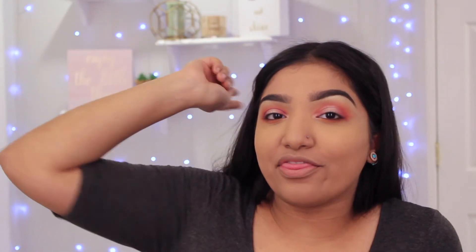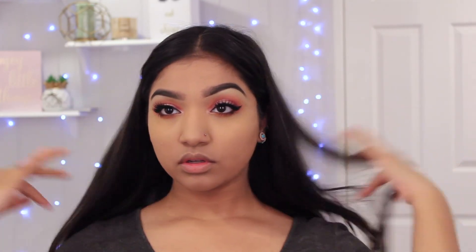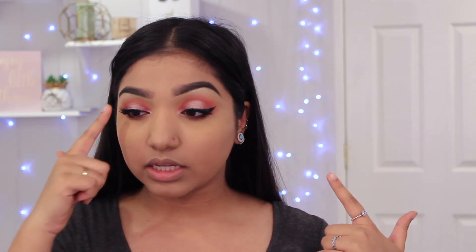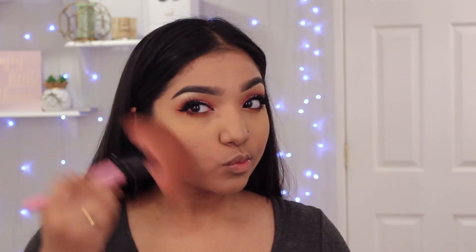I lied when I said I was going to do liner on camera because that's really hard, so I'm going to do my liner, apply some lashes, and then I'll be right back. I went ahead and applied liner and lashes — I used the Kat Von D Tattoo Liner and the Butter London Double Decker Lashes mascara. The lashes I'm wearing today are the Velour Lashes — I really like the style but I need to clean them because there's so much glue on them. For contour, I'm using my Kat Von D Shade and Light palette with the three dark shades and a giant fan brush — I learned this from Nikki Tutorials and I love how it turns out.